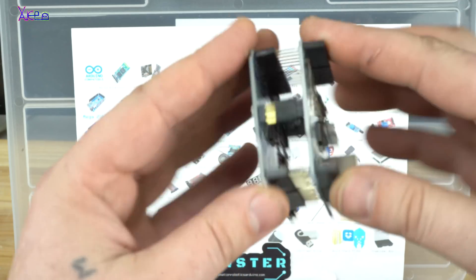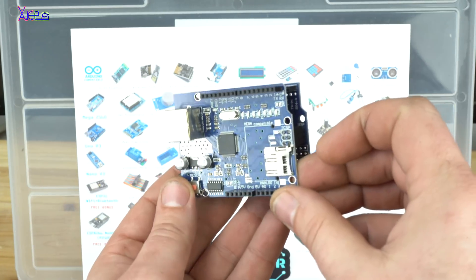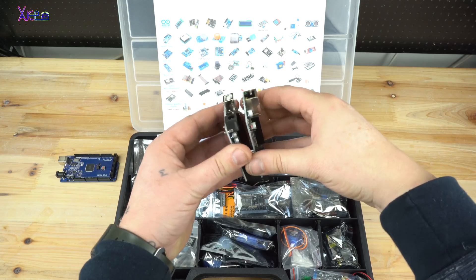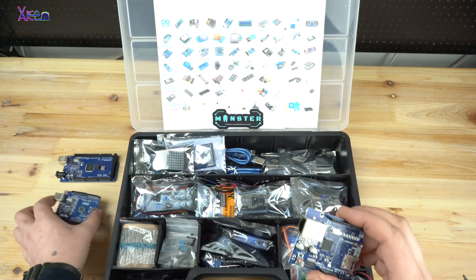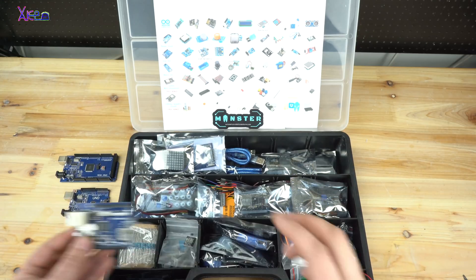Also included is the most used Arduino shield — the Ethernet shield — with connection speed of 10 or 100 megabits, connecting to Arduino via the SPI port. It's a very useful module and great for making server projects.